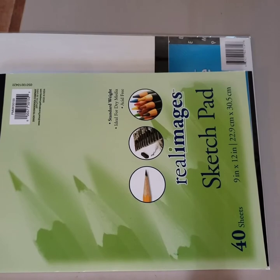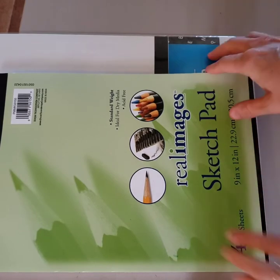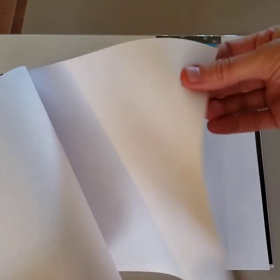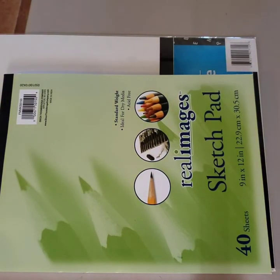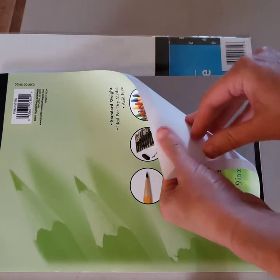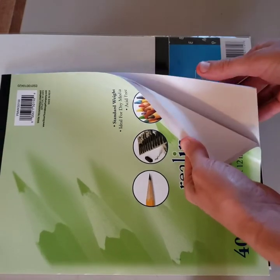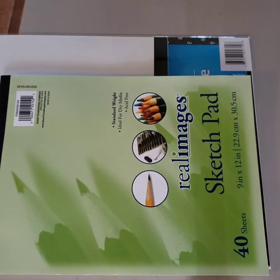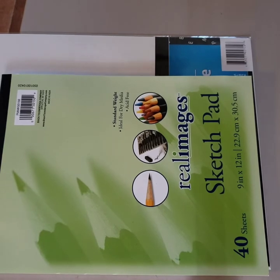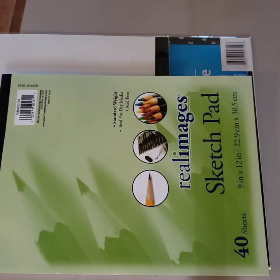The first item I got is the Real Image sketch pad, which has 40 sheets of blank paper. The quality is very similar to computer printer paper. They also had a newsprint sketchbook, which was like cheap coloring book paper, so I didn't get that. This paper seems good for drawing with pencil, colored pencils, markers, and crayons. It's probably a little too thin for paint, but I'm going to try it.